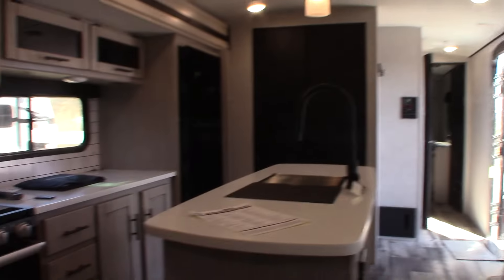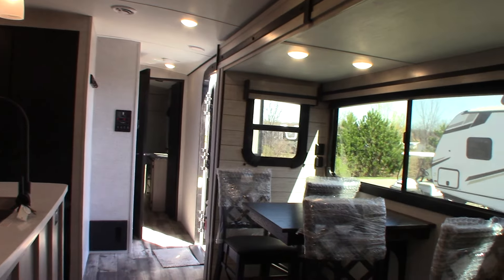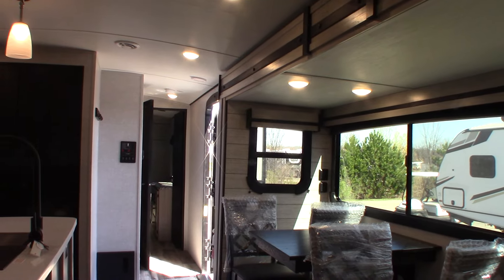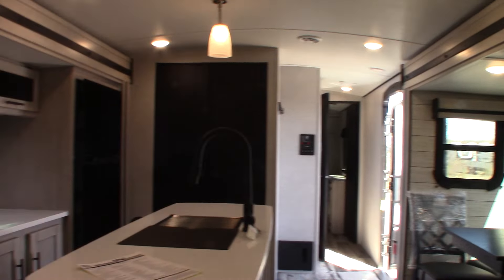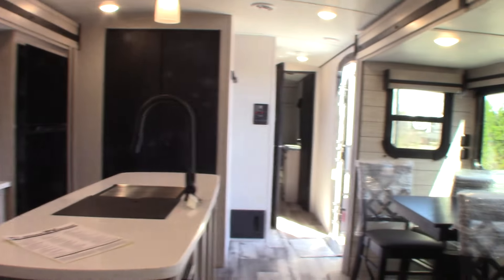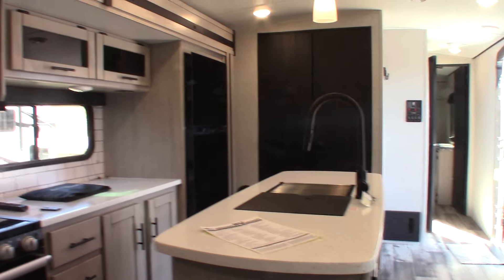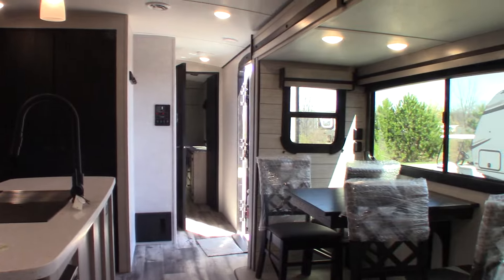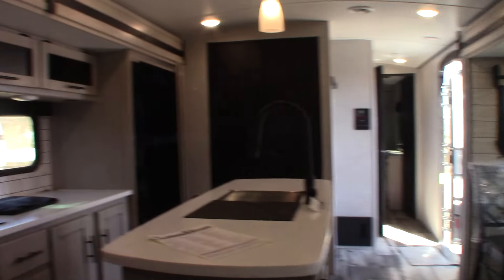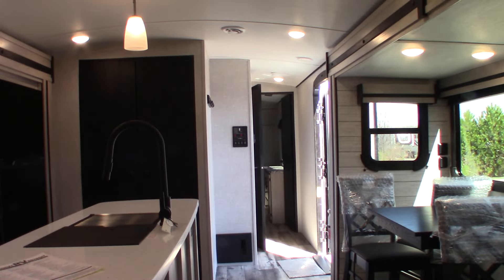Thank you for purchasing your trailer here at National RV Detroit. Keep in mind the manufacturer recommends inspecting the roof every 90 days, so make sure you stay ahead of any problems. Right now the trailer is winterized — the water has been purged and replaced with antifreeze. Once you're ready to use it in the spring, hook up city water and flush all the antifreeze out before the summer season.